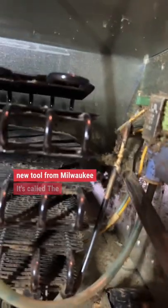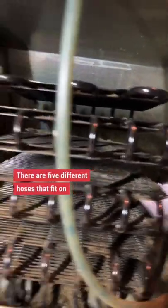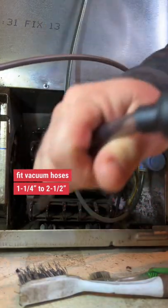I wasn't able to get a very good video of this, but it is a really cool new tool from Milwaukee. It's called the Long Reach Hose Set. There are five different hoses that fit on the adapter. The adapter will fit vacuum hoses inch and a quarter to two and a half inch.